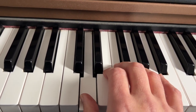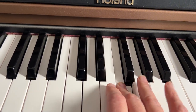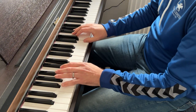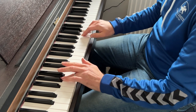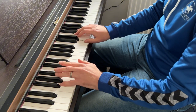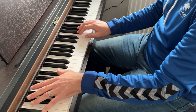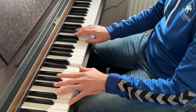And again. Putting that all together it should sound like this: D, E, F.